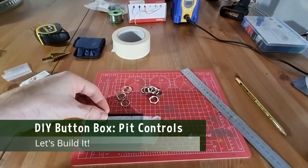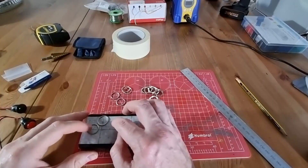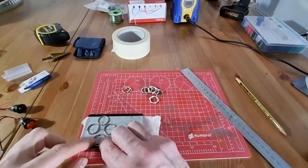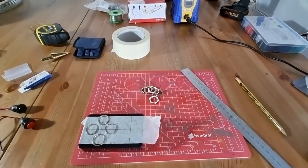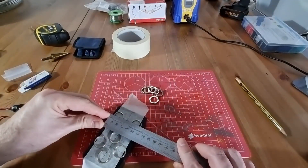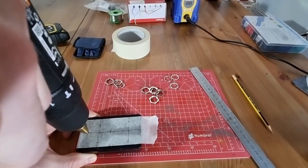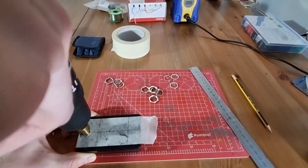After marking down all the points where you want the buttons to be, it's sometimes a good idea to put any washers or rings that fit around the buttons or switches around your design, just to double check that you're going to have space and that there will be some material between them. Because if they're too close together, they're going to end up either not fitting properly or not being drillable because they'll just destroy the plastic. So once you're happy with that, get your drill out and start making holes.